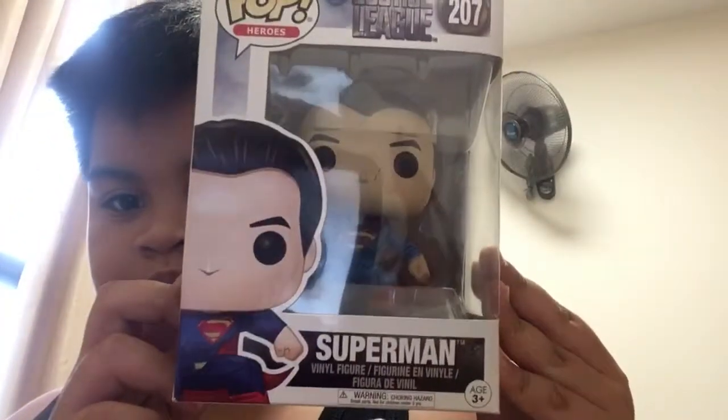We have Funko Pop. I have two of them. First, we have Superman.